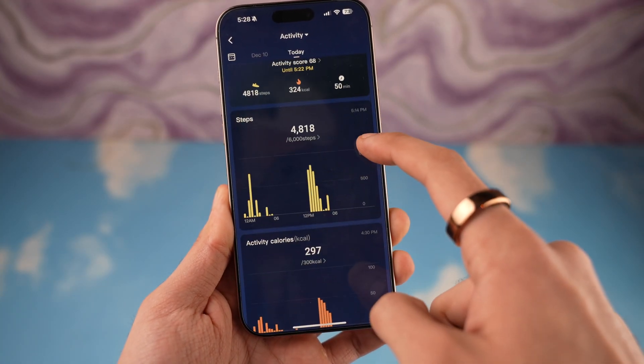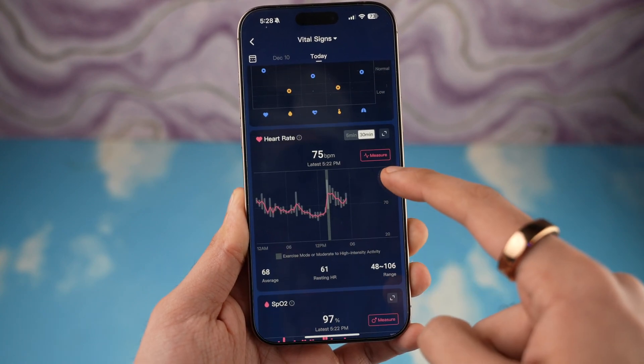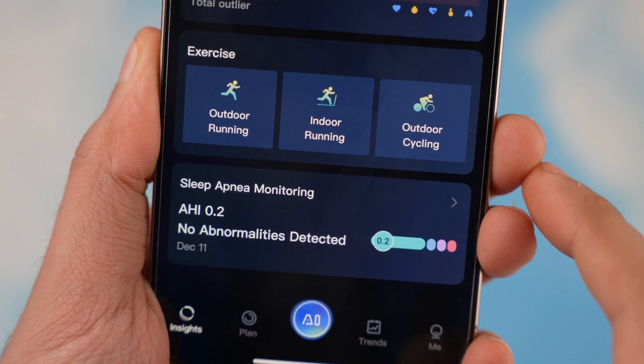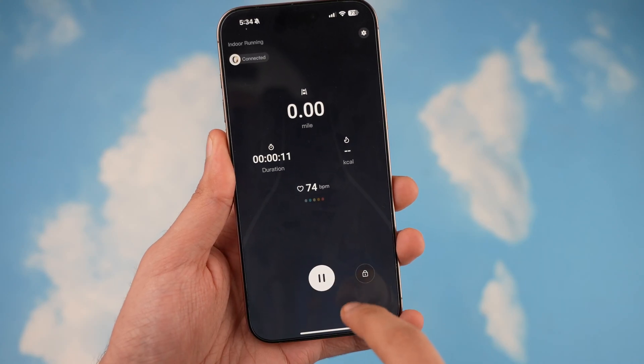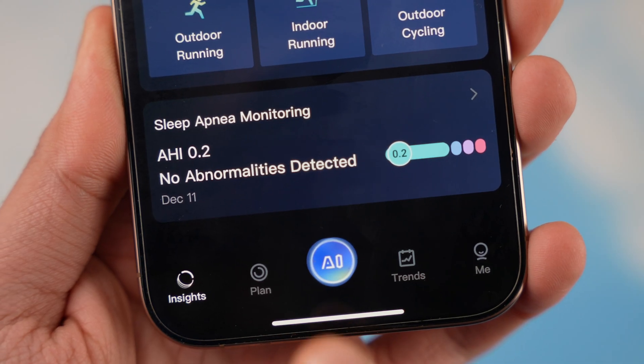Then comes step and calorie burning tracking, which is pretty good, and we also have heart rate monitoring as well as blood oxygen monitoring. There's also fitness tracking for a couple of different exercises — for example, outdoor running, indoor running, or even walking — which you can select before you engage in those exercises.